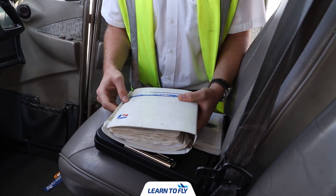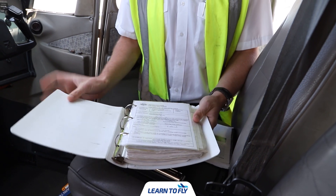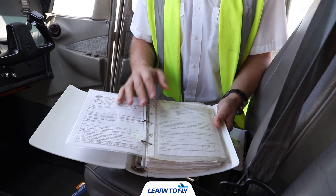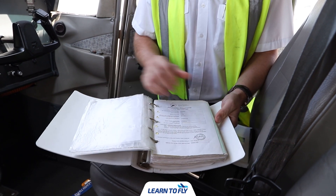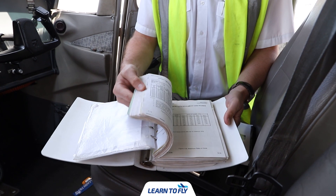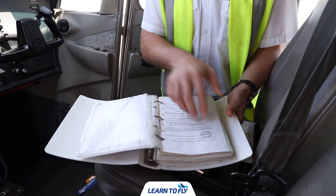One of the first documents as a pilot you have to check is the aircraft's pilot operating handbook. In here you'll have the certificate of registration, the standard certificate of airworthiness, and the approved operating manual for the actual aircraft itself. In here you'll also find takeoff performance charts, pre-flight procedures, and emergency procedures.